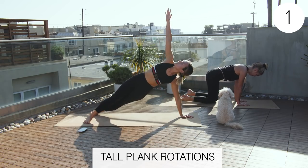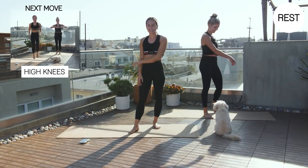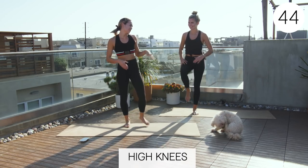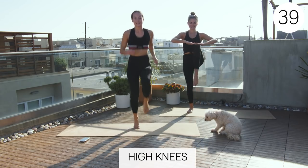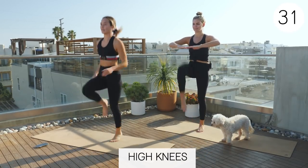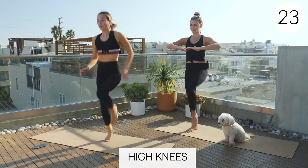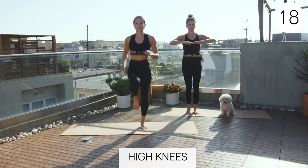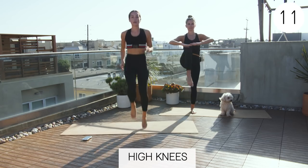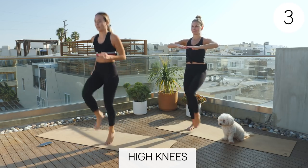Three, two, one, rest. All right. Last 45 seconds of high knees. Let's go. Got this. Yes, let's do it. You can do quick high knees without jumping though. Come on, Claire. Pick up the pace. This really is the last lap, you guys. Come on, finish it out. Get those arms going just like you're running. Good job, guys. We're so close. Three, two, one.